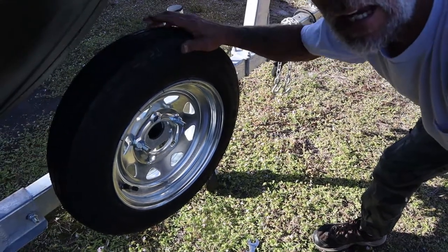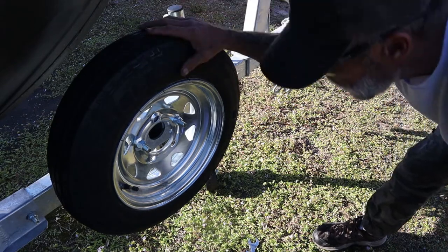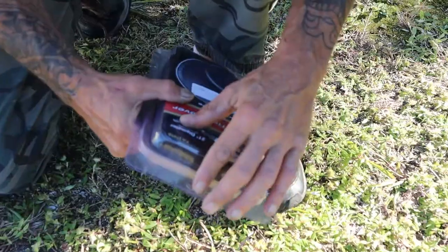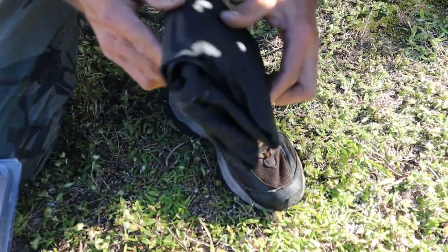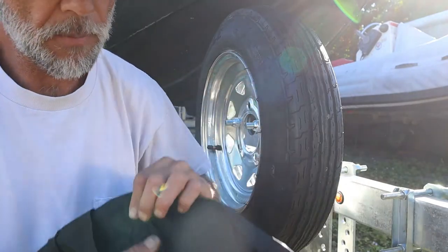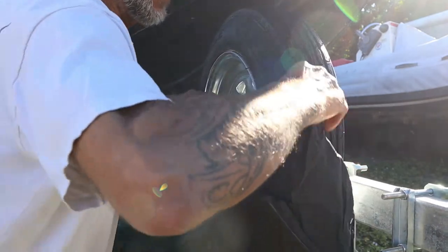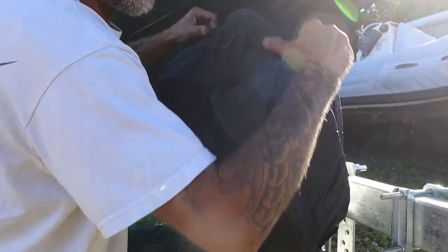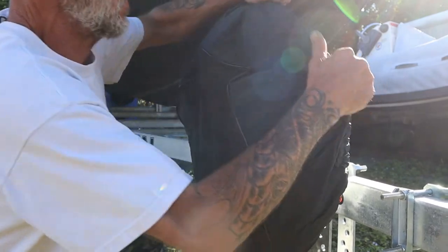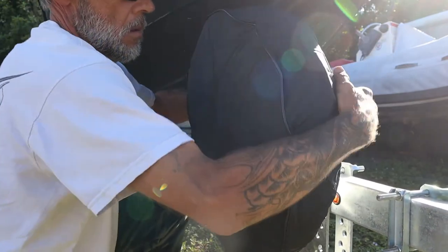Man oh man — just like that, lickety split, there she sits. Fits perfect, great clearance between the boat, still got my marker lights and all that. One more thing to top it off with the cherry on top — how about a spare tire cover made by Smith for a 12-inch tire? This cover actually has a little opening at the bottom to drain water. Let's see how it fits. Come on — got to get it on there just right. Oh, that's a beautiful thing.